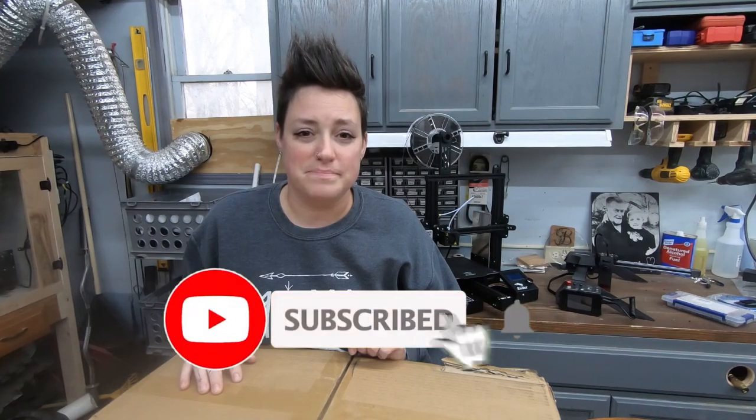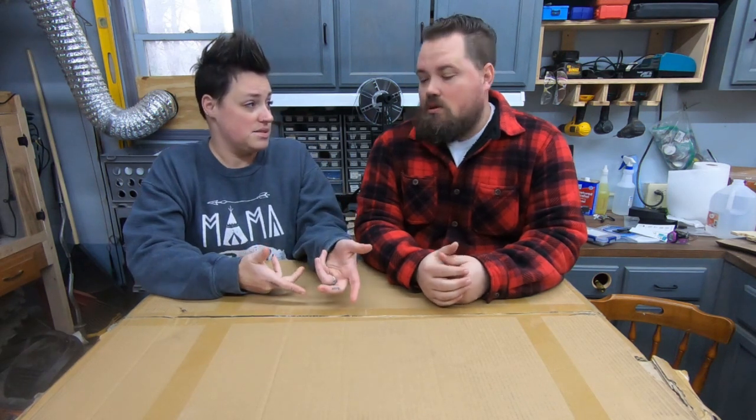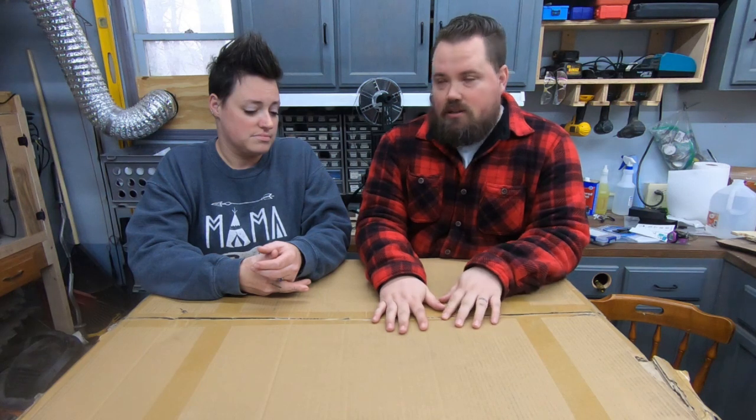Hey guys, welcome back — we got our first CO2 laser and today we are going to set it up. Monoport Laser reached out to us for a business collaboration and sent us the CO2 laser. It's a 40-watt desktop model. They also gave us a six percent discount code — use 'KLRFORM' at checkout, and I'll put an affiliate link in the description for anything on their site.